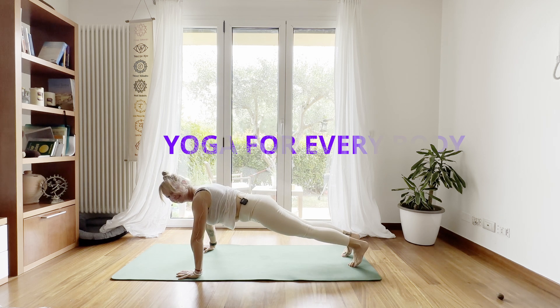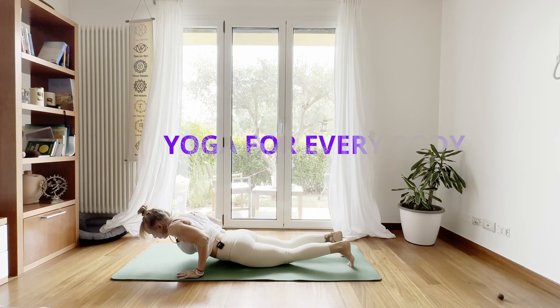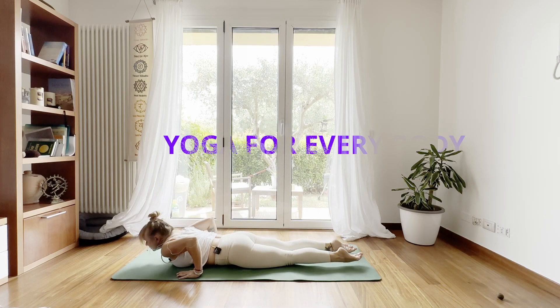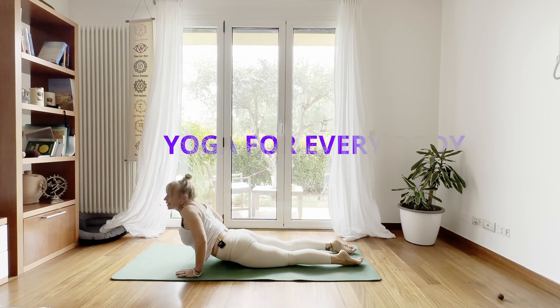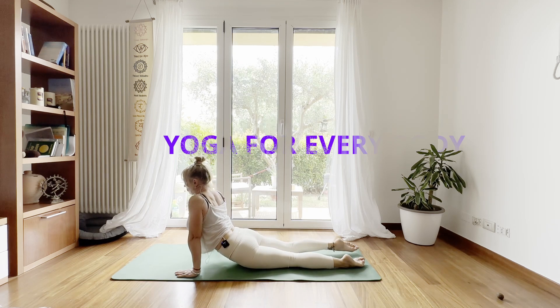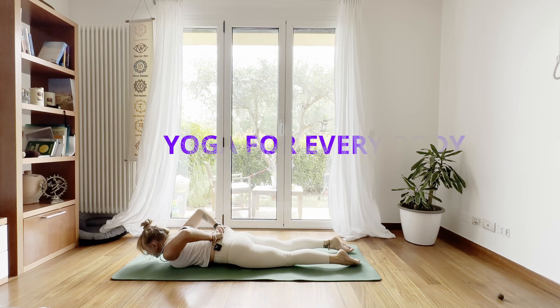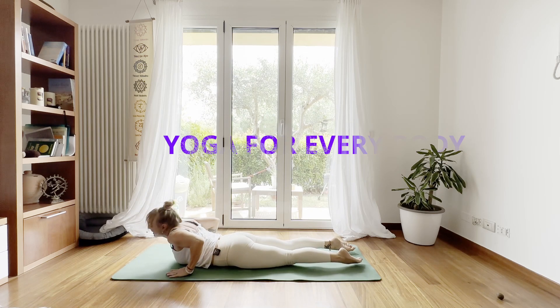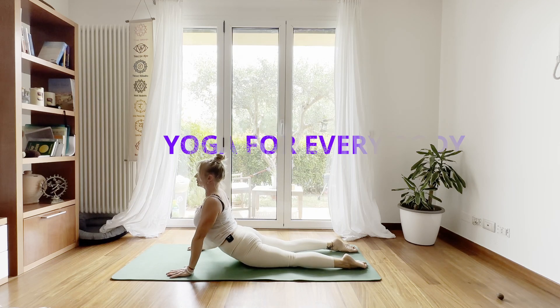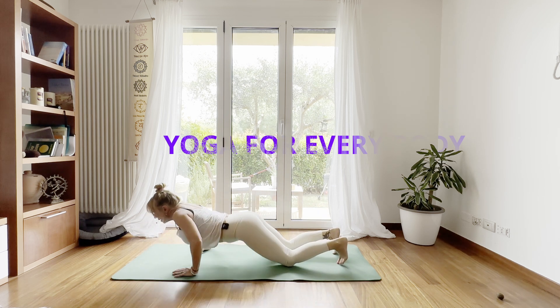From here, with an exhale, come all the way into your plank. Keep your elbows inside, close to the body. Release the tops of your feet, and with an inhale, come all the way into your cobra. Stay in your cobra.